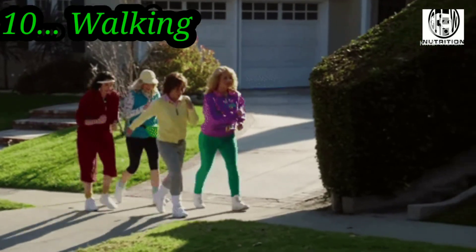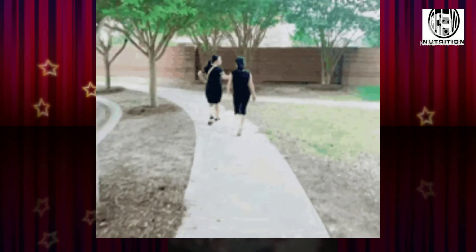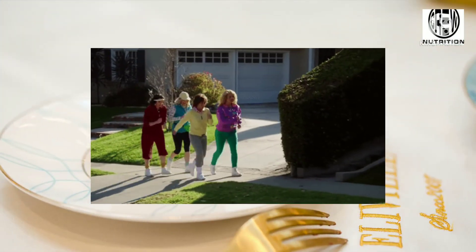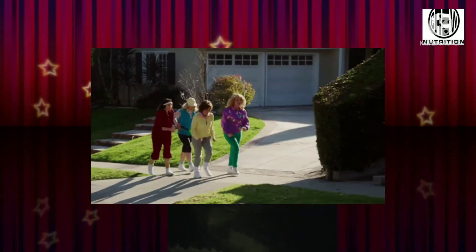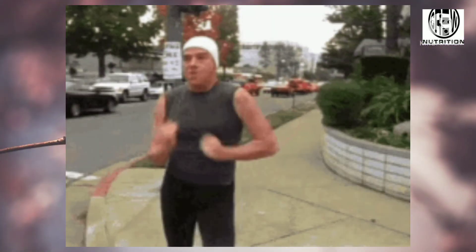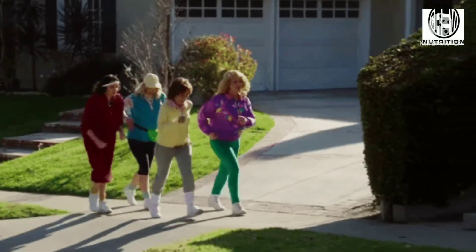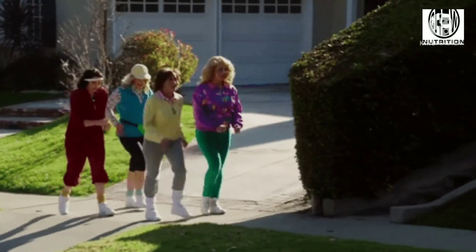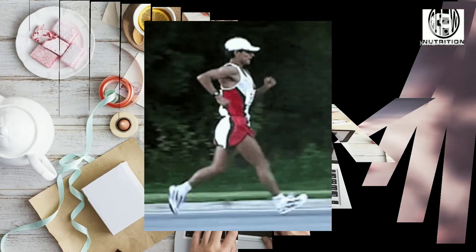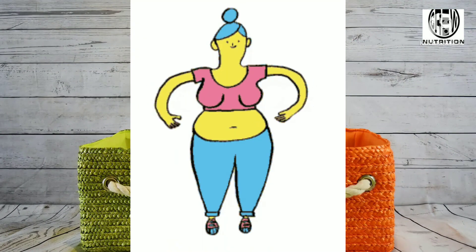Yes, simple walking can go a long way toward helping you shed belly fat. It seems so simple, but 45 to 60 minutes of brisk walking every day can do wonders for your metabolism. Ensure that you don't overthink, which can lead to an overproduction of cortisol — a stress hormone that has been shown to contribute to belly fat. If your walking workout helps you unwind after a stressful day, there is a chance it will help you lower cortisol levels, which in turn can keep belly fat in check. One hour of brisk walking a day can lead to one pound of fat loss a week.